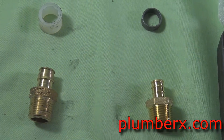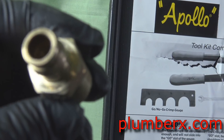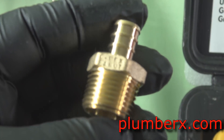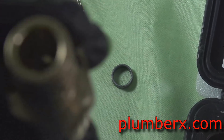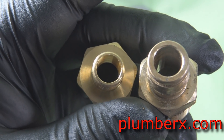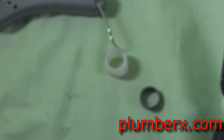Now you can see them side by side. The one on the left is Uponor and the one on the right is the Zurn fitting. They almost look identical but if you look closer you'll see the difference. The Uponor is a little wider in inside diameter than the Zurn. This is another reason I like to use Uponor — you have more of an opening and you don't have that water restriction.